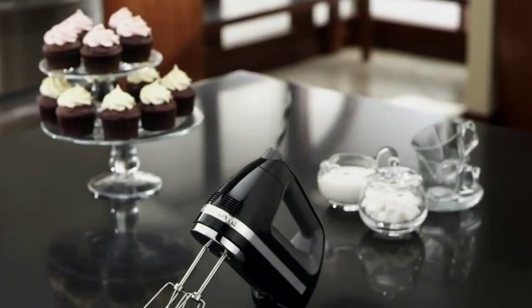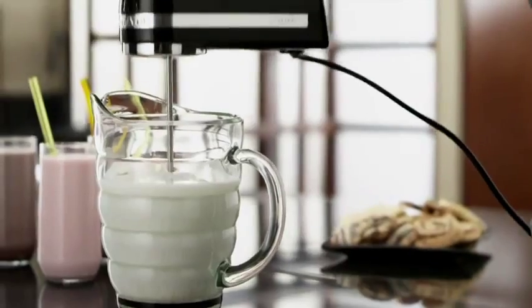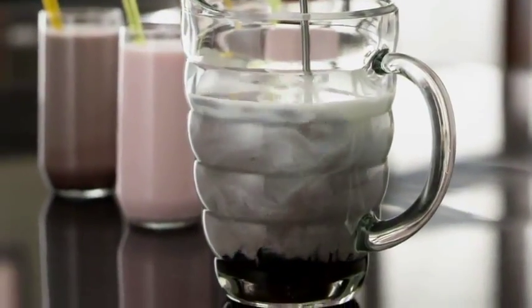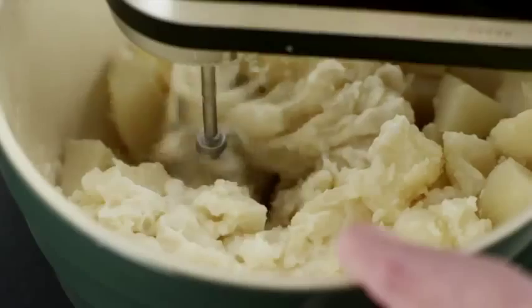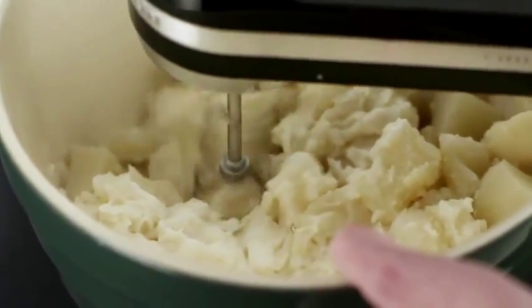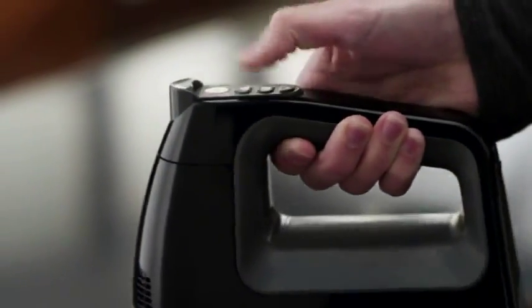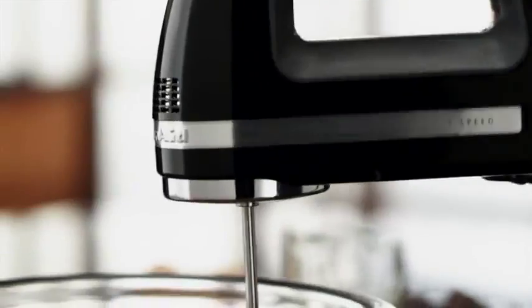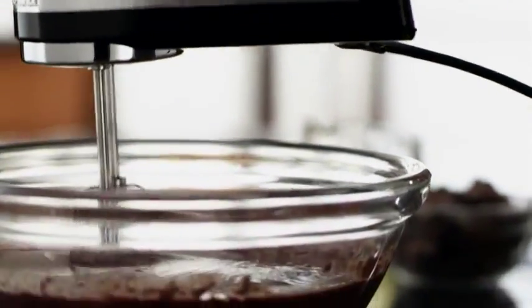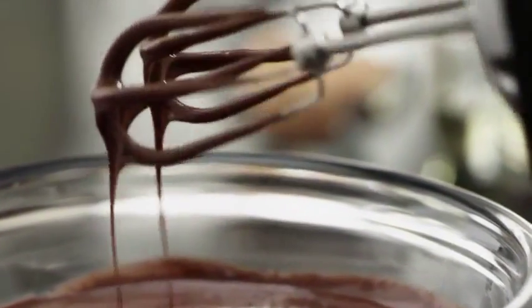The KitchenAid 7-Speed Digital Display Hand Mixer has everything you need for everyday mixing. The powerful yet quiet DC motor handles everything from light whipped fillings to mashed potatoes. The soft start feature prevents splashing and an automatic power sensor maintains speed, whether mixing cake batter or cookie dough. And Turbo Beater accessories prevent clogging, evenly mix ingredients and make cleanup effortless.